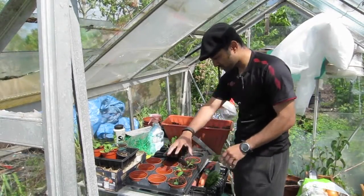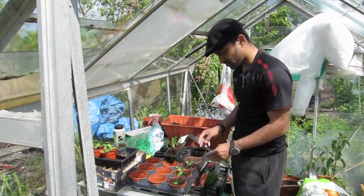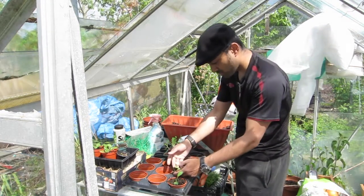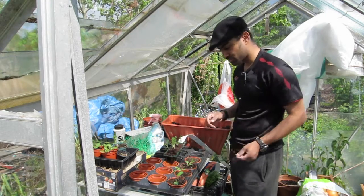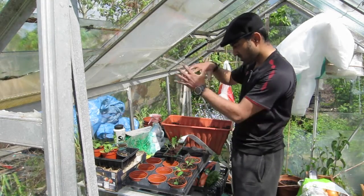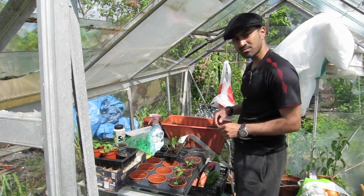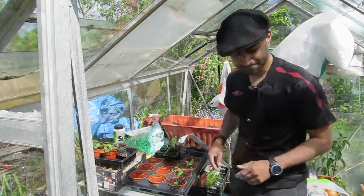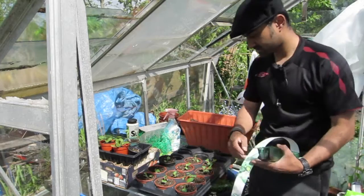Now that I've done these, all I'm gonna do is do the rest of the eleven I've got here. Then I'm gonna store them in the greenhouse until they get a little bit stronger and have a couple more true leaves on there. Once they've done that, I'll be putting them next to the cabbage - I'll have cabbages on one side of the plot and cauliflower on the other side.